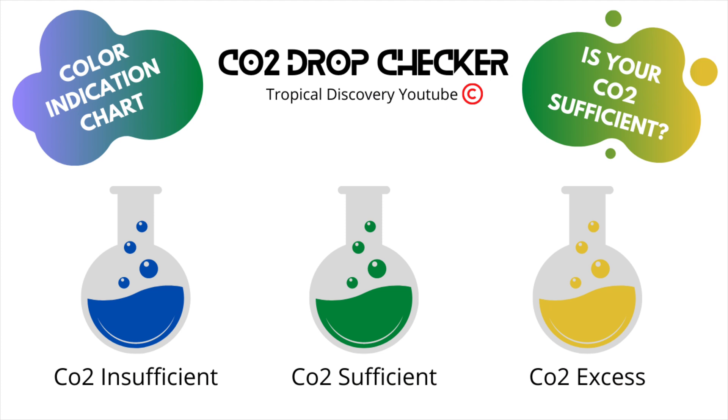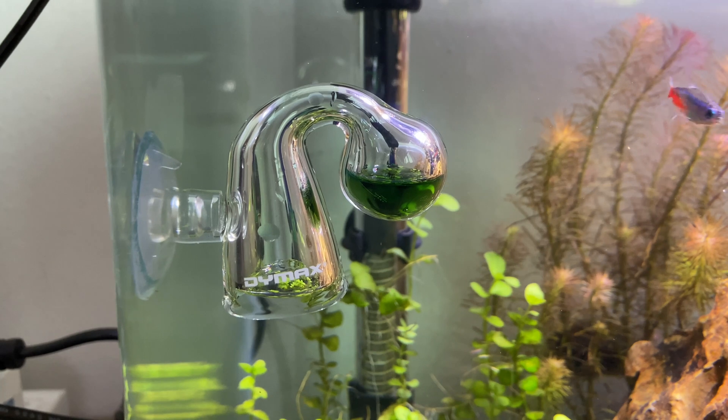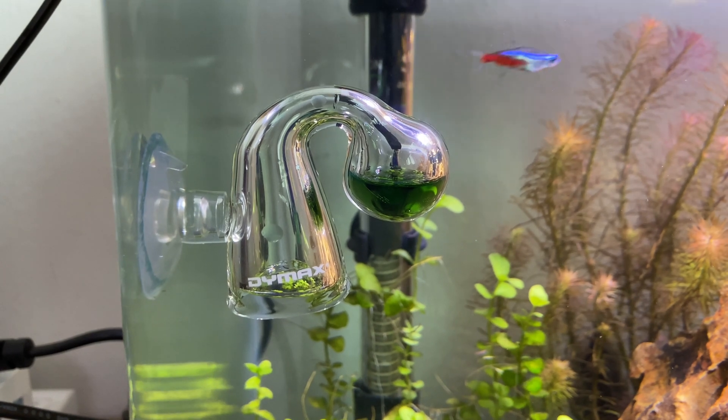Here is a simple chart that I have prepared with blue, green, and yellow, which tells you if the CO2 is insufficient, sufficient, or excess. You need to monitor your tank at all times. Excess amount of CO2 in your tank can be really harmful for your fish — they will be gasping for air, will not be able to breathe well, and unfortunately you will end up with a lot of dead livestock in your tank.